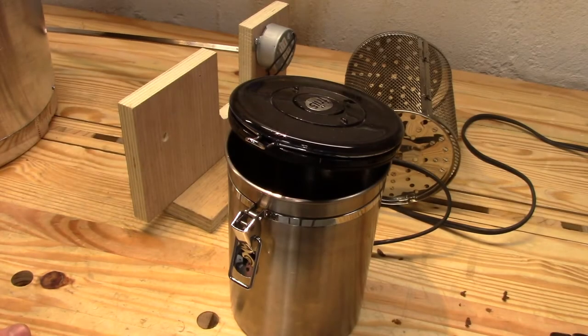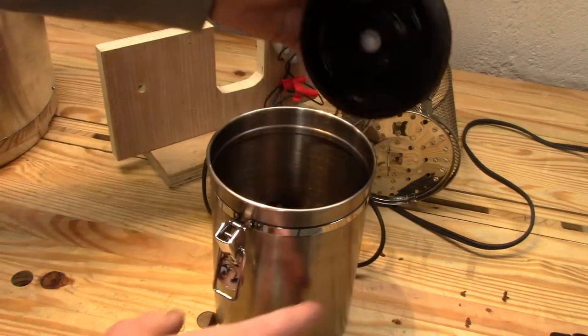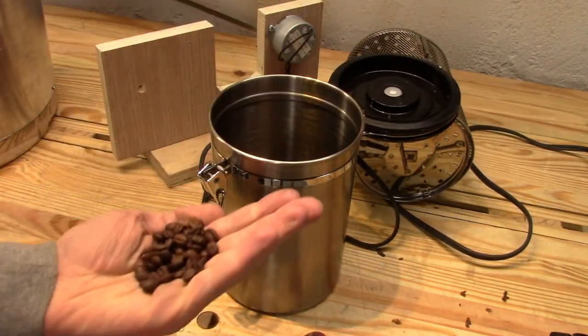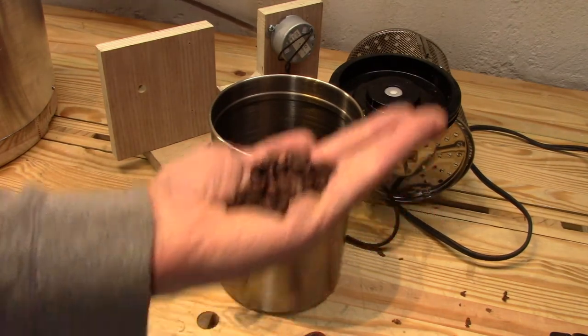Hey everyone, I just finished my first roast with my drum roaster's new motor and I thought I'd share the results. I did 14 ounces of Colombians, and the roast came out very nice and consistent, as you would expect for a drum roaster coffee.